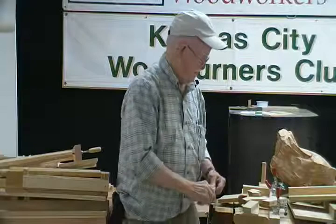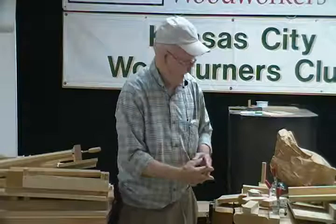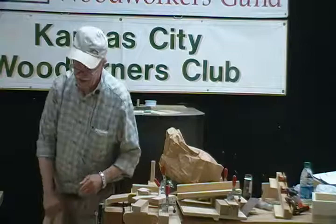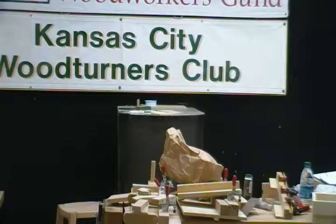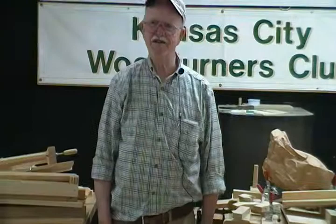For you guys that already have these, you're going to have to acquire another one. For you guys that don't have them, when you get a jig like this and get started, it's hard to stop. The jig is up — that's the end of this presentation. Thanks for having me.